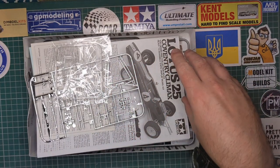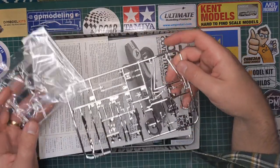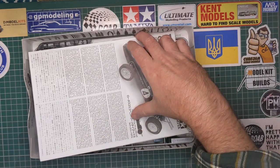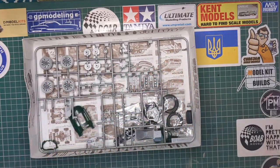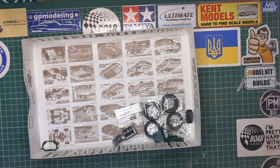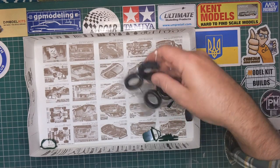As I said, this was secondhand, so some things have been opened and some things have actually been started. We've got decals which still seem in okay condition, instructions, some green parts, and some bits which have already been assembled. There's a grey sprue which also had some parts removed, polycaps, and tyres.